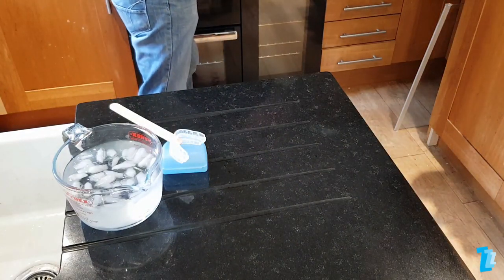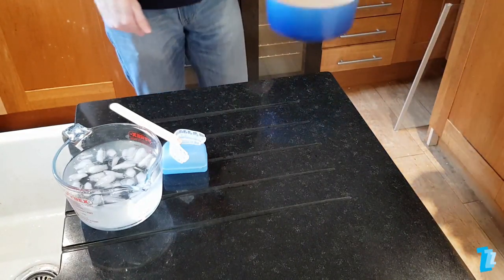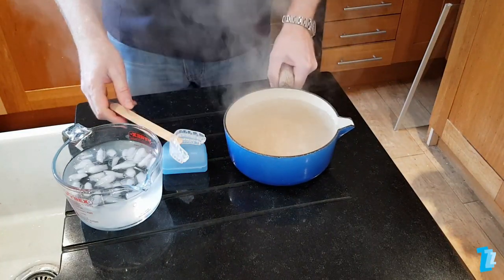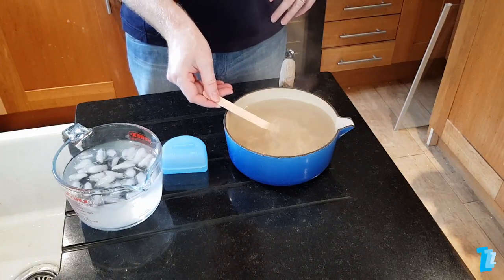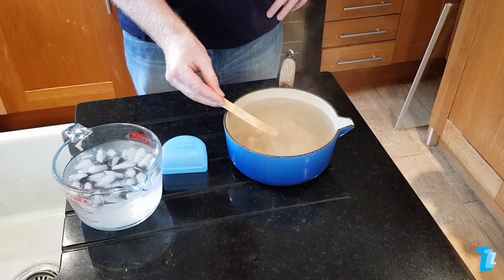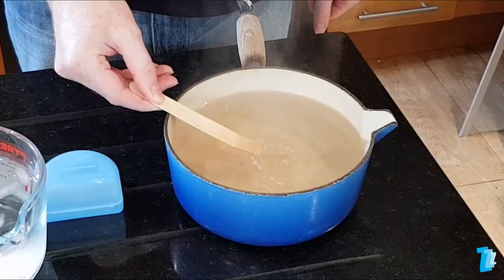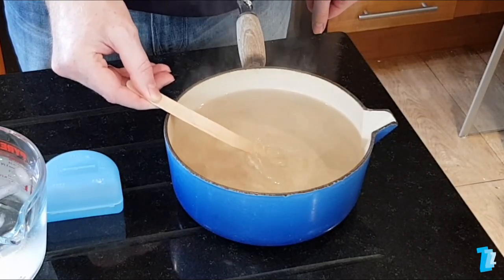Now take the saucepan of boiling water off the heat and wait a few seconds for the bubbling to subside. It is very important that you do not use a kettle or any other method of heating the water for this part of the fitting process. Slide the device into the water so it's completely immersed, ensuring it's not touching any part of the saucepan, and very gently move the device in the water, carefully turning it 180 degrees midway through. Avoid vigorous movements as this could cause the device to collapse in on itself.